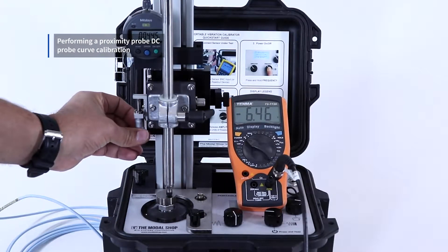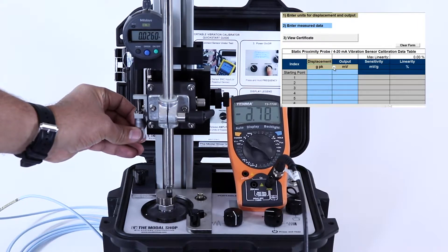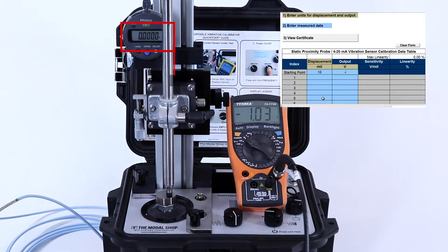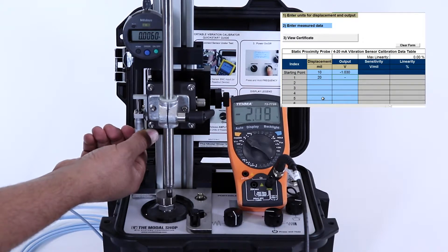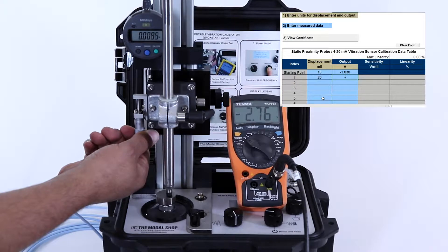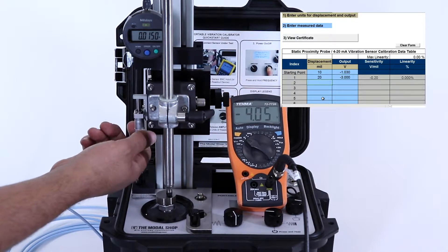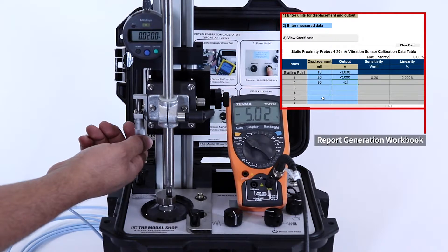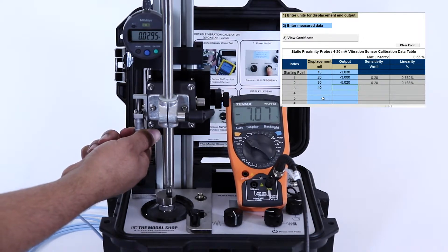We will now do a proximity probe DC probe curve for the probe mounted in the end of the probe sleeve or stinger. The first test point will be at 10 mils, so I want to adjust the proximity probe until I see negative 1 volt DC on my voltmeter shown at the center of the screen. At this point, I'll reset the dial micrometer at the top left. Now we know this first test point is 10 mils. We cannot just touch the probe to the target and then back it off 10 mils, for reasons that will be explained in about a minute. Continuing with this test, our next test point is at 20 mils, so I use the dial micrometer to move the probe another 10 mils and then enter the voltage into my report generation workbook shown at top right. The third test point is at 30 mils, so I use the dial micrometer to see that my probe has traveled a distance of 20 mils from the target and then record the voltage.